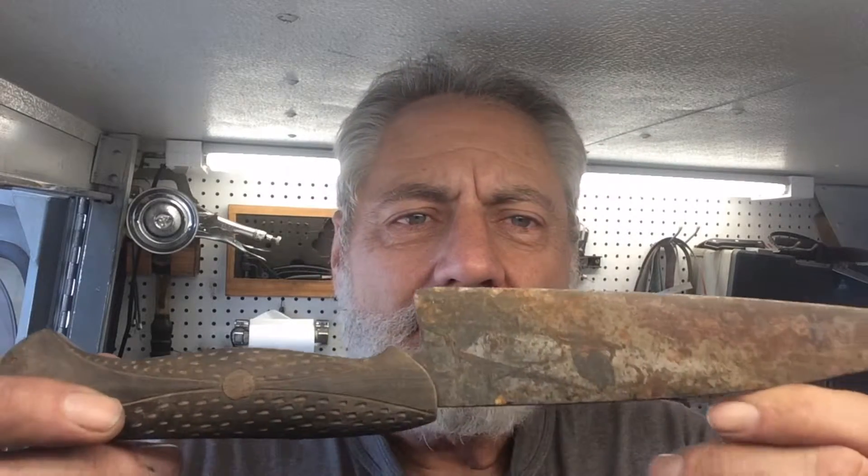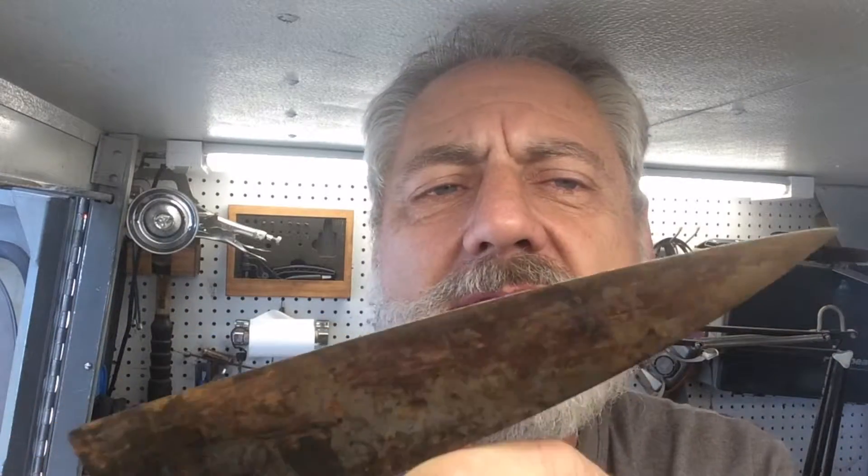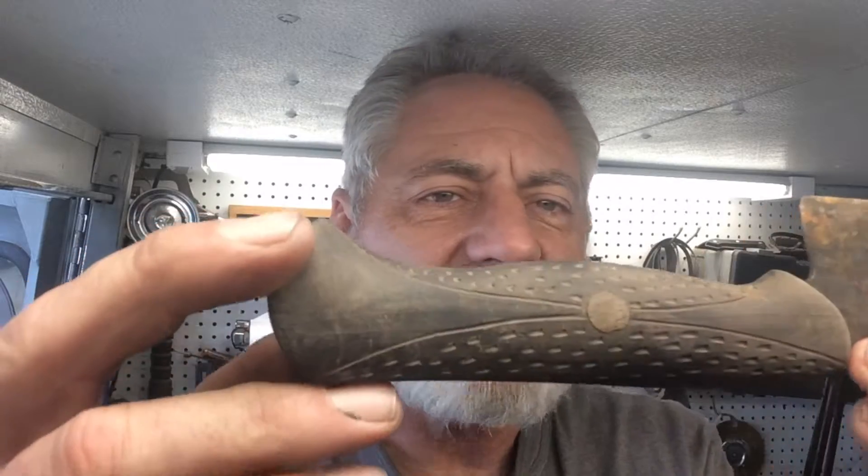Welcome to another episode of Blade Runner Tool Sharpenings Before and After. A gentleman just brought me what I think is kind of an honor to work on. It's a local knife maker here in Los Osos Baywood Park, California — Don Carlos Andrade. He does beautiful work; he does everything by hand. Nothing is machine done. All the forging is done by hand, all the grinding is filed, not ground.